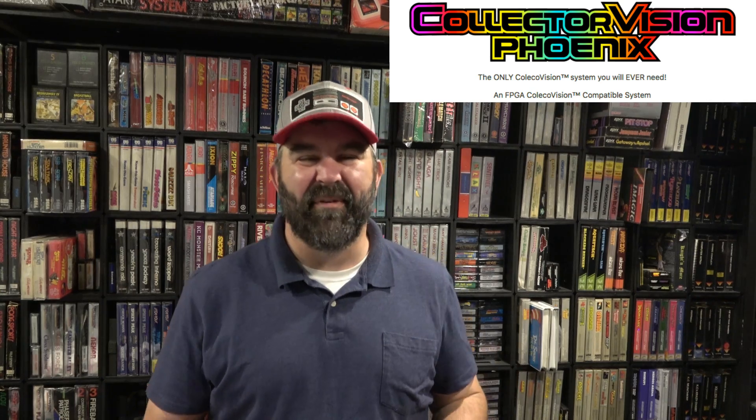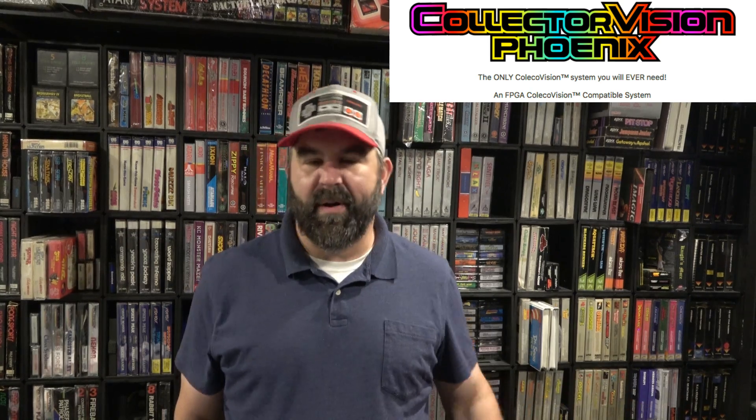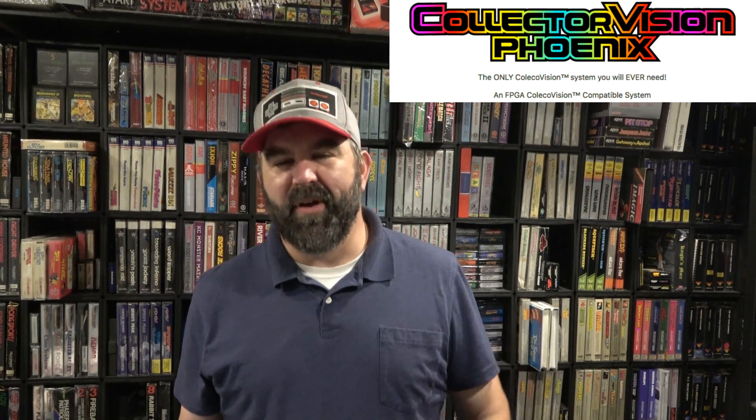Thank you so much for continuing to tune into my humble channel. As I march towards 70,000 subs, I'm getting pretty close. I've been doing a lot of live videos lately and experimenting with live Facebook videos. If you want to know when those are, I have a link below on my Immortal John Hancock Facebook page — that's pretty much where I announce all my live videos.